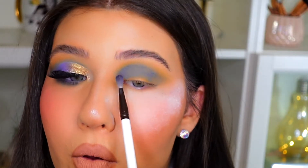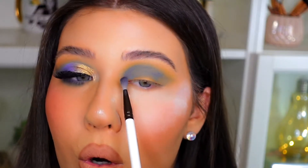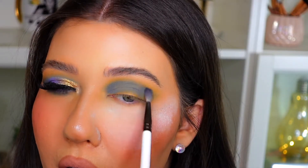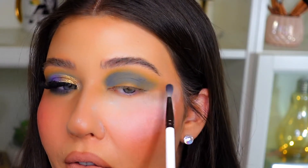I'm focusing that beautiful blue shade kind of towards the inner corner — I really want to make sure that you see it when we create that cut crease after. I'm just kind of dragging it out in that V kind of motion.